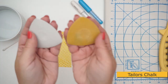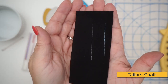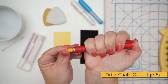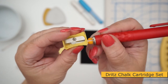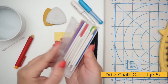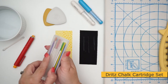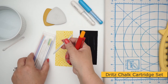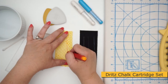The next type of chalk is tailor's chalk. They come in lots of different colors, look like little triangles, and mark really easily. There's also a super cool invention by Dritz called the chalk cartridge set — a 4mm refillable chalk that comes with a little pencil sharpener so you can get a really nice point and a refillable package with lots of different colors. I've had mine for several years and still have plenty. It has a mechanical pencil type method for inserting the chalk and the lines can be very fine.